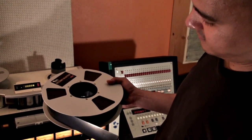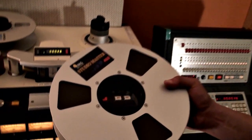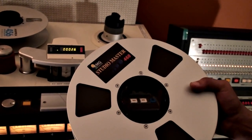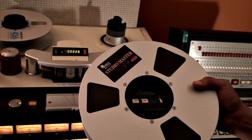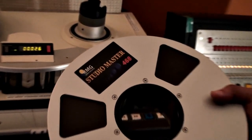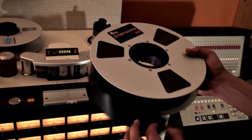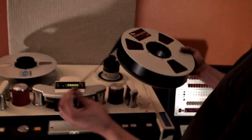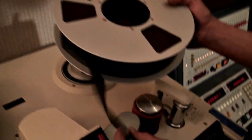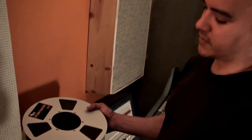This is our new reel of tape that we're going to be setting the machine up for. It's RMG StudioMaster 468, which is similar to the old BASF 468 we have here. When you put it on the tape machine so that it records back up on this reel, we're going to load it. Chica's going to show you how to do this — it comes heads out and you don't really want to store it that way.